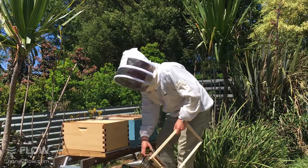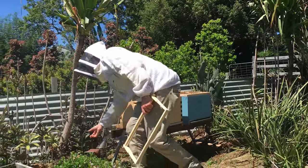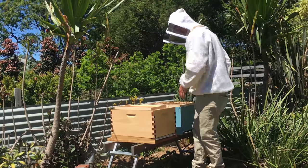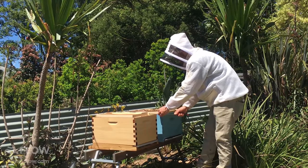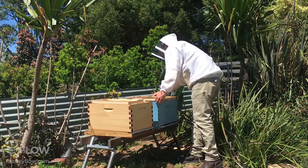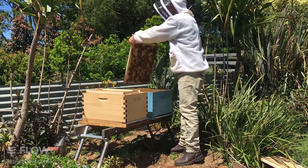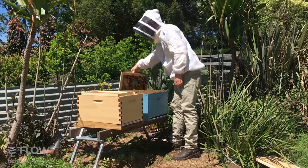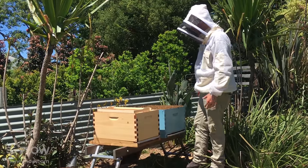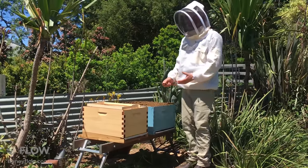I'm going to put the smoker near the front so the bees can smell a gentle waft as they come in. Next we're going to take the lid off by prising underneath the inner cover, going around each side, then take the inner cover off. You'll notice we don't have the Flow super on top of this hive — we've decided to split it before we've supered it. If you've got the Flow super on top you'll need to take that off and put it aside. There are quite a lot of bees in the box.